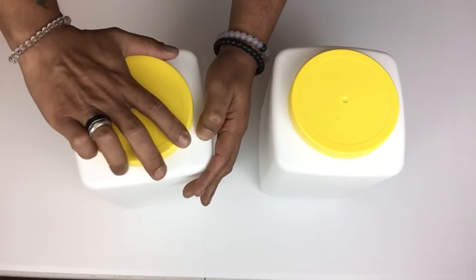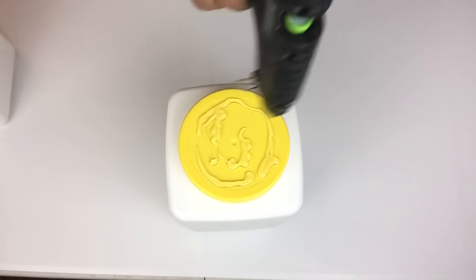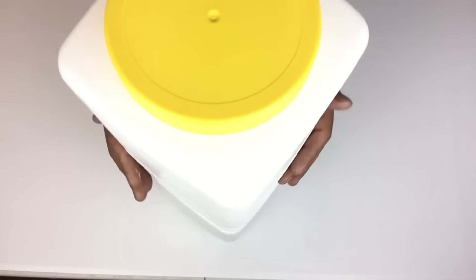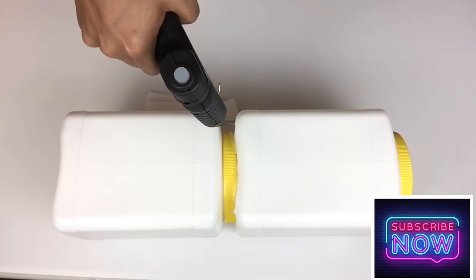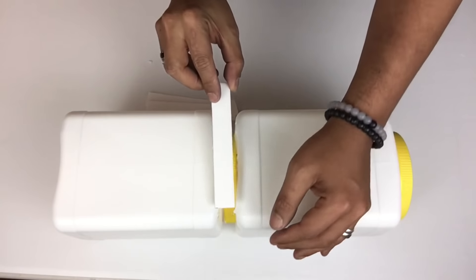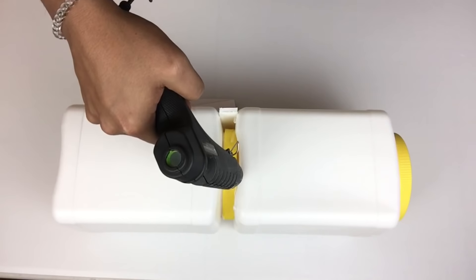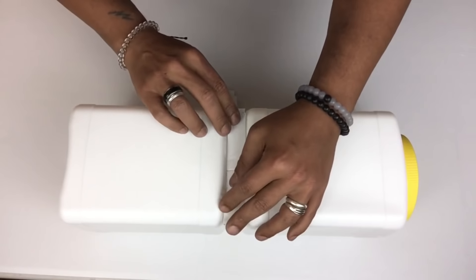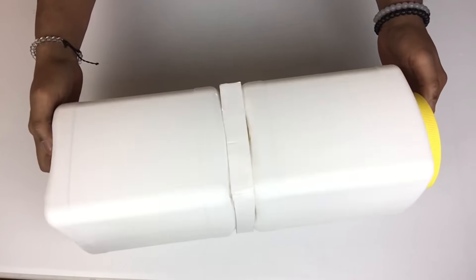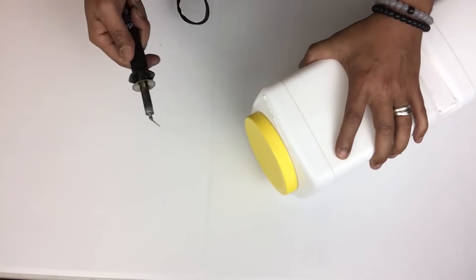Once I glued both lids on I'll be adding a generous amount of hot glue in the center and then taking the next container and stacking it on top. I needed to cover the empty spaces in the center so I took foam board, cut it to size, and glued it in place. I also realized I needed a bigger hole on top so I used my soldering iron to cut it out.